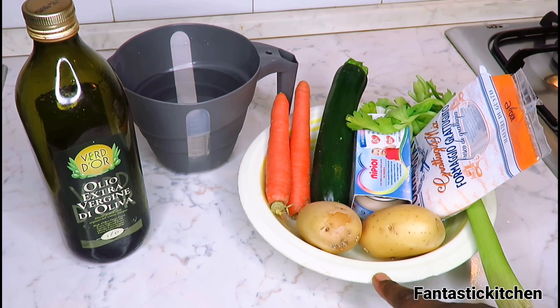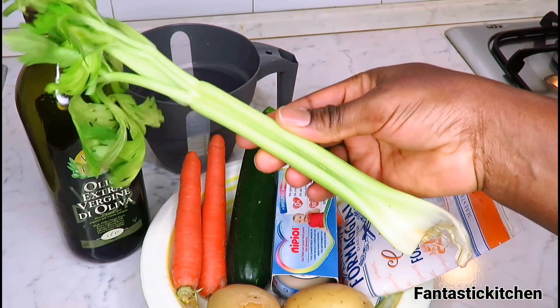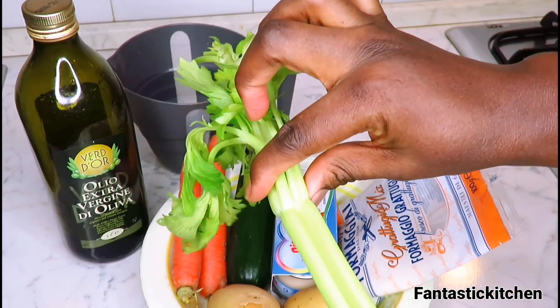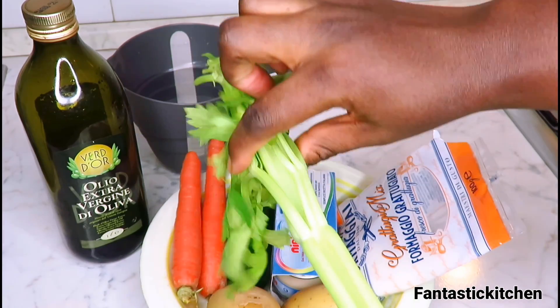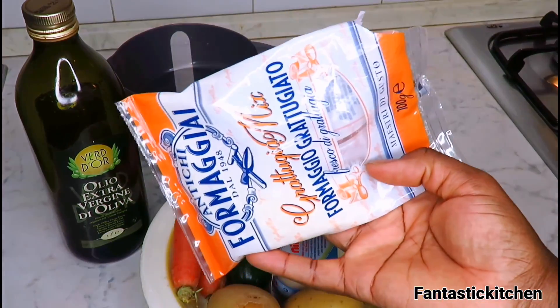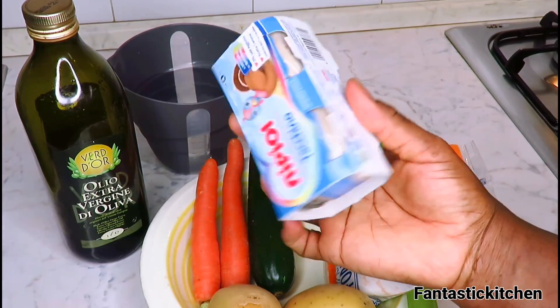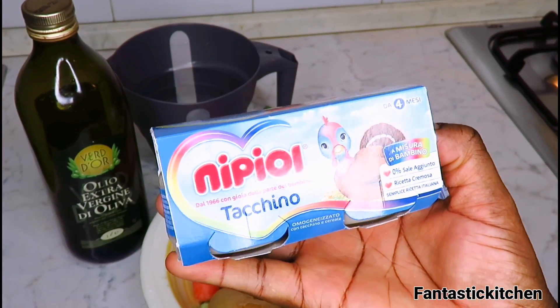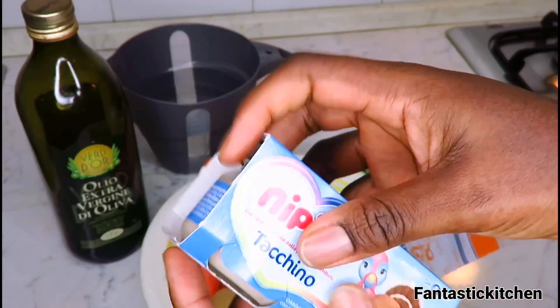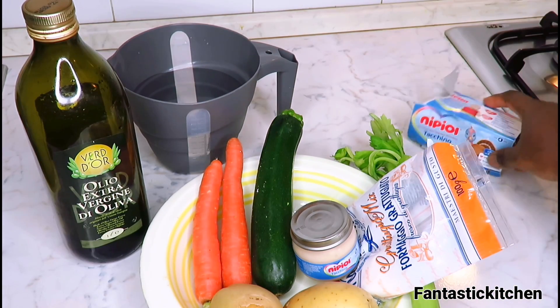I'm just going to walk you through the ingredients — these are the items you need for this recipe. I'm going to be using some parsley; I'm not going to use all of it, just a portion of it — I'll show you that later. I'm also going to use some grated cheese and some ground turkey, which is specially made for kids. I'm going to use only one butter, and let's keep that aside.